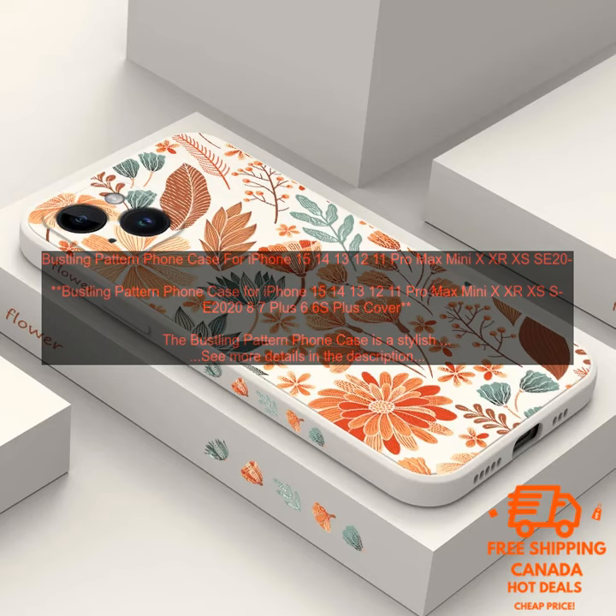Bustling Pattern Phone Case for iPhone 15, 14, 13, 12, 11 Pro Max Mini X XR XS SE 2020, 8, 7 Plus, 6, 6S Plus Cover.